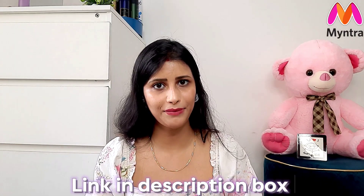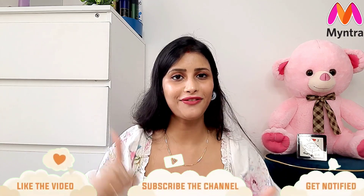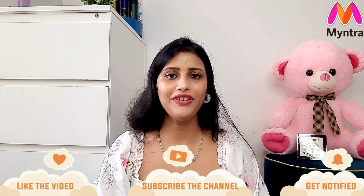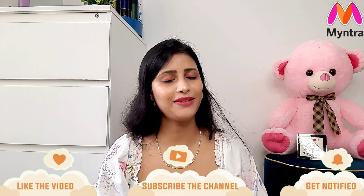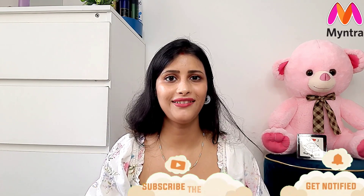Whatever products I have shared, I will give you the links in the description box — you can buy from there. If you like this video, please like it, subscribe to the channel with the bell icon so you get notifications. Comment your favorite saree below. I will see you in the next video. Bye bye, thanks for watching!